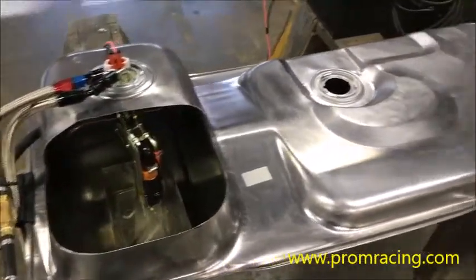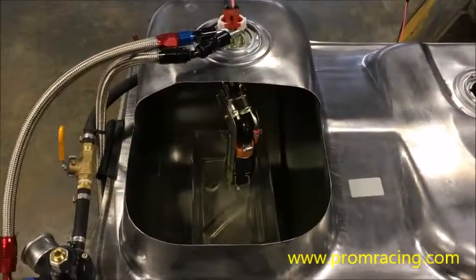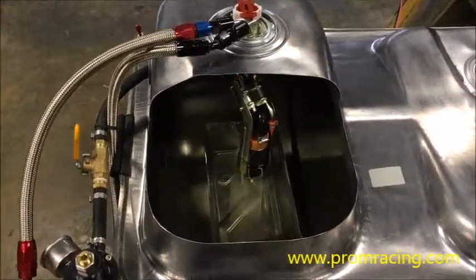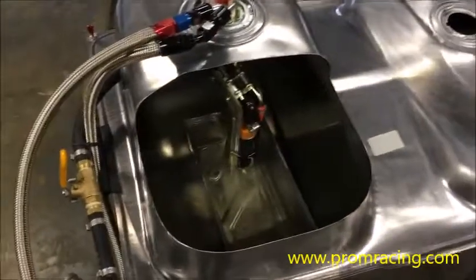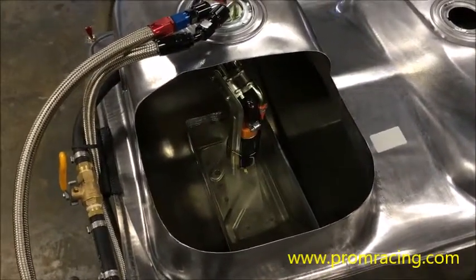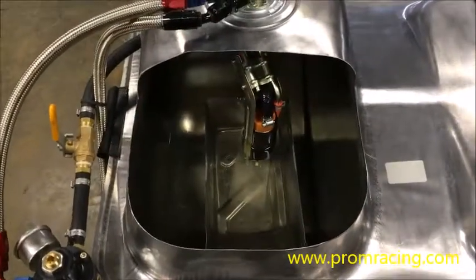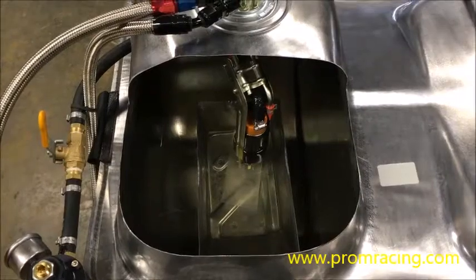What we have here is a stock 86 to 97 Mustang fuel tank. We've cut away a portion of the tank so that you can see what's happening inside your gas tank when you run a high volume pump on the stock Mustang fuel pump hanger. We've got five gallons of fuel in the tank — it's a 15 gallon tank, so that's a third full.